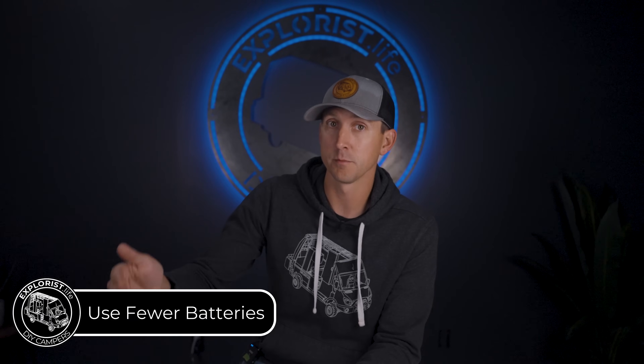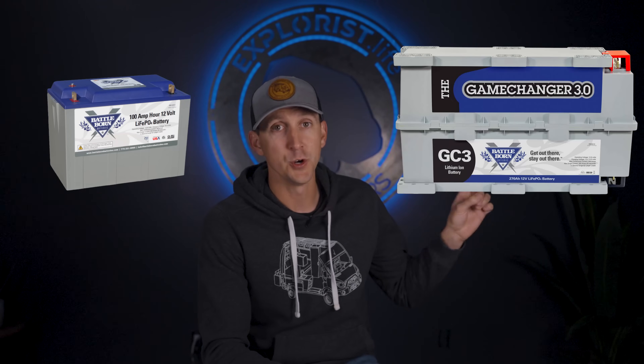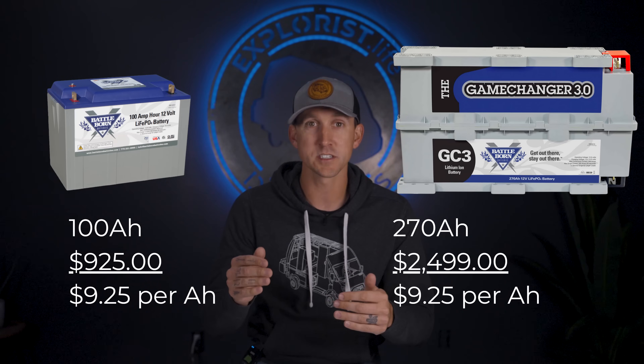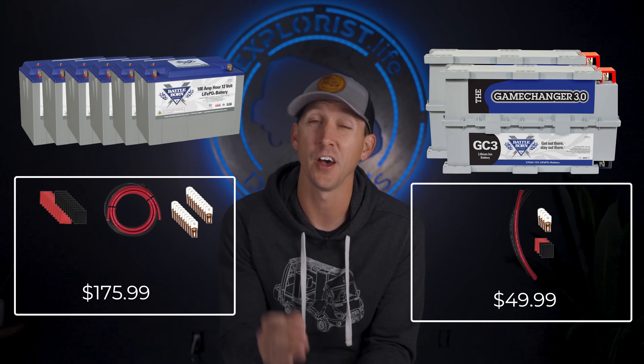There are batteries of many different storage capacities on the market, and using larger batteries but fewer of them is a great way to save money without sacrificing capacity. Battle Born batteries, for example, has a 100 amp-hour battery and a 270 amp-hour battery, and both are actually the same price per amp-hour. But the cost difference comes in the wiring — the Explorys Life battery bank wiring kit for six batteries is three and a half times more expensive than the two-battery kit, saving about $125 in wire and lugs. Copper is very expensive, and it takes five times as long to wire six batteries as two.